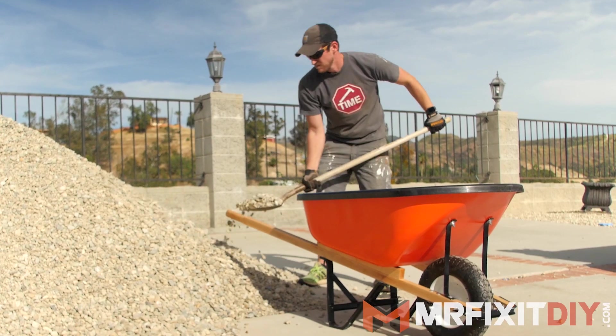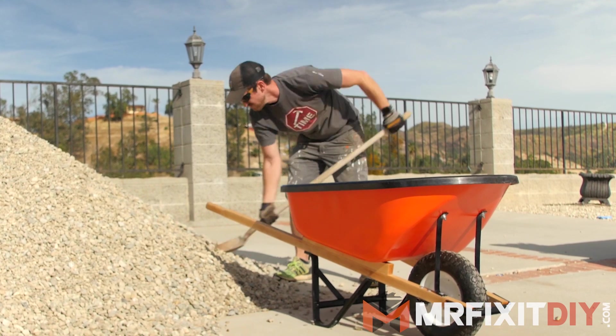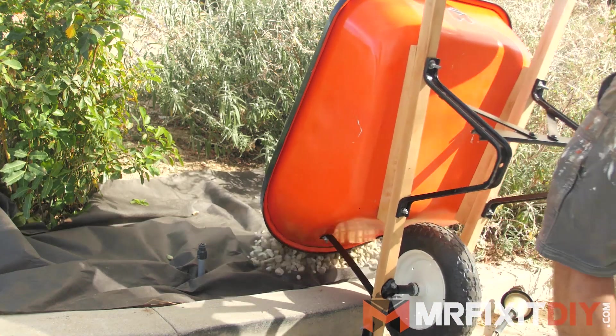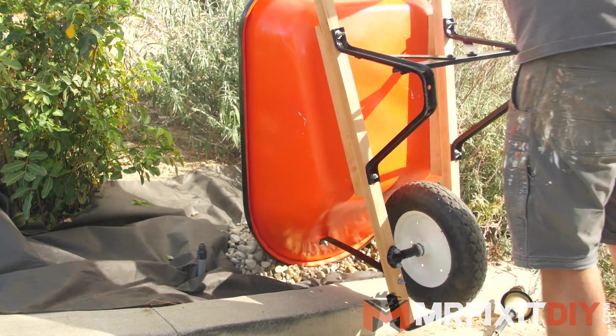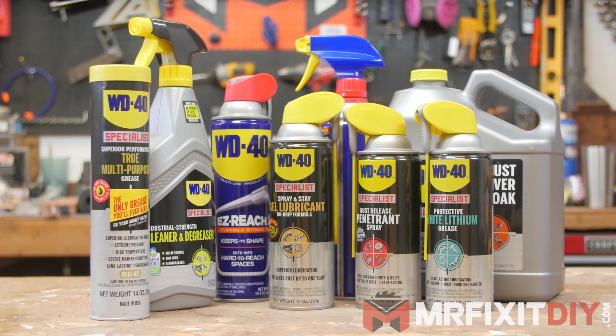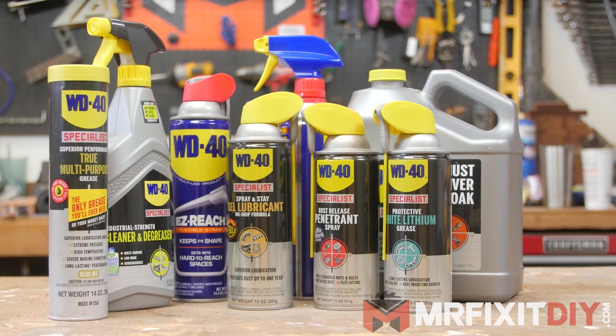Well, that's it for this project. I hope you guys enjoyed it. I know I had a ton of fun bringing this old wheelbarrow back to life. It's not something that I do very often, so it was a fun little restoration challenge for me, and I'd definitely like to do some more of this down the line. I want to say a quick thank you to WD-40 for making this video possible, and I encourage you guys to check out some of their new line of products for your DIY and home improvement projects. If you want more information about this or any of my other DIY projects, check out my website at mrfixitdiy.com, or just click the link in the description down below. Thank you guys so much for watching, and I'll see you next time.